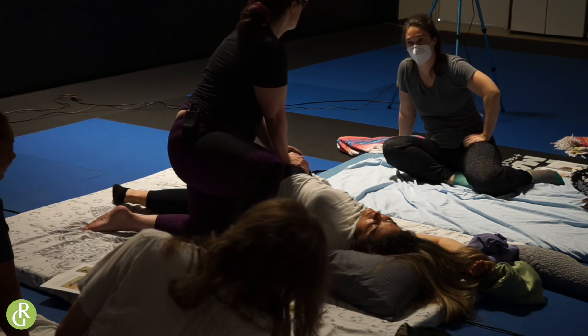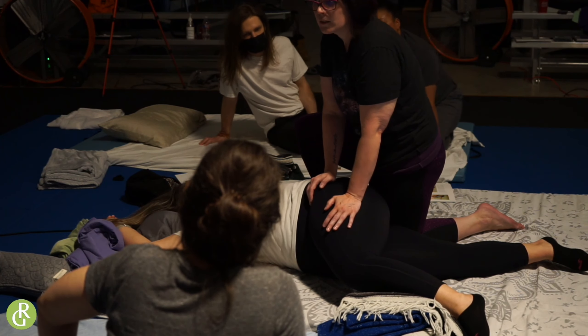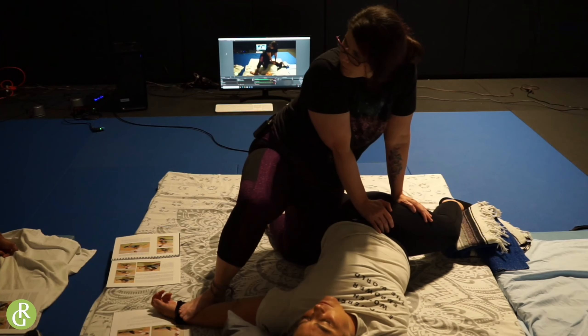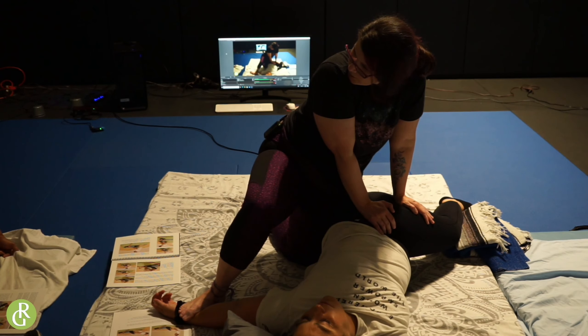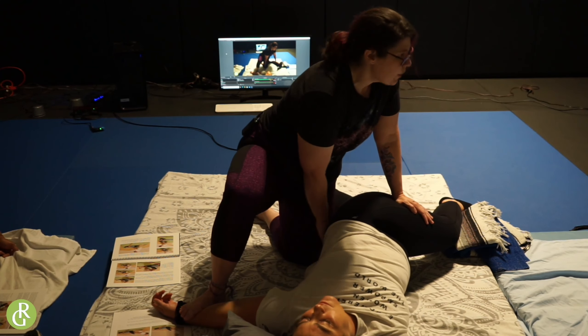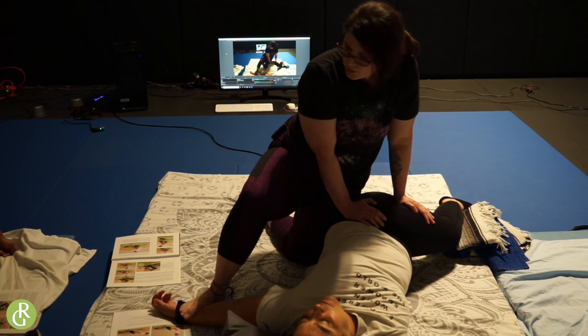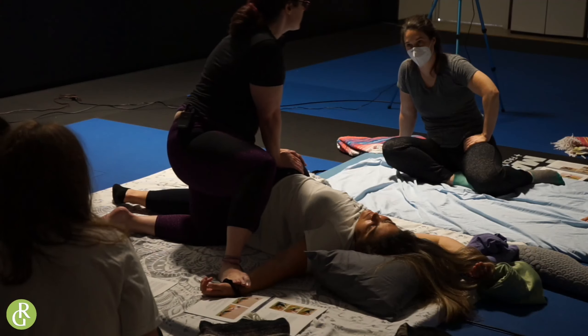How many muscle groups am I working right now? So many. How hard is this for me? I'm pressing down, I'm leaning. I've got my foot holding me here. I've got my other leg up against her bottom so she knows where I'm at. She feels supported and safe and secure. I'm just going to press on this hip because it feels good.